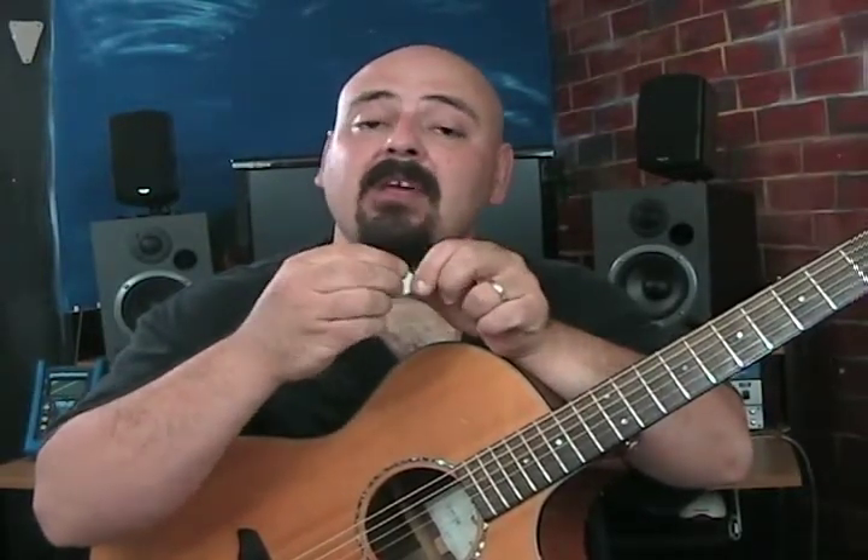Some players actually like to play with the pick between the thumb and the fingertips. Eddie Van Halen plays with the pick between his thumb and his middle finger and rotates his wrist. I suggest trying to get a hold of a few different types of picks and experiment to find out what works best for you.